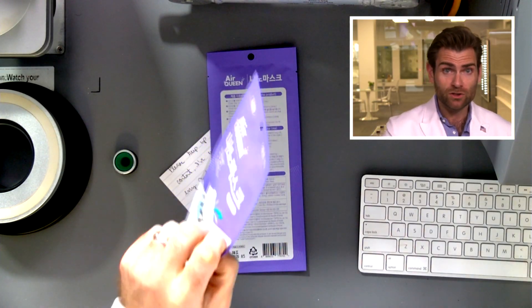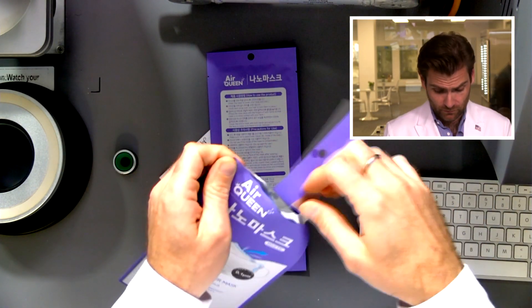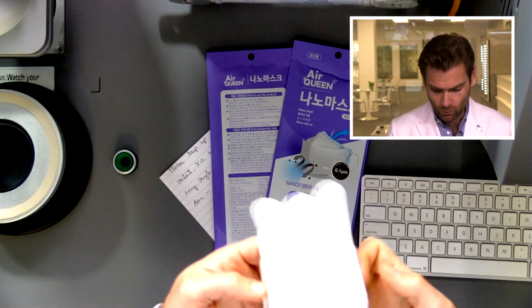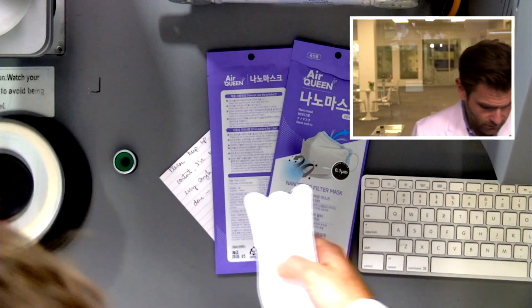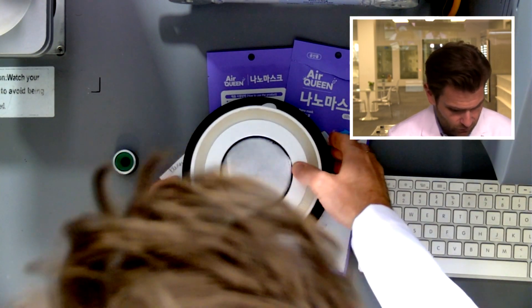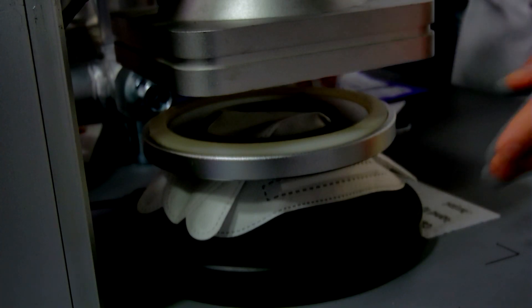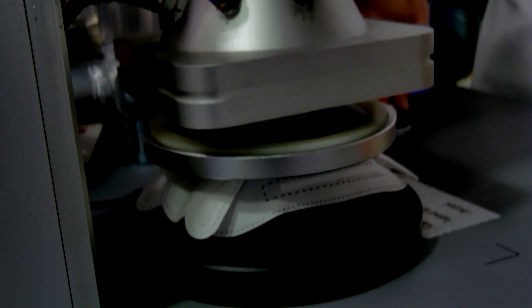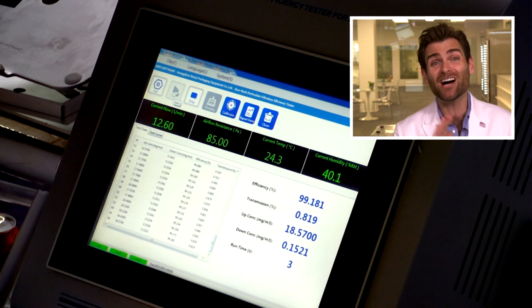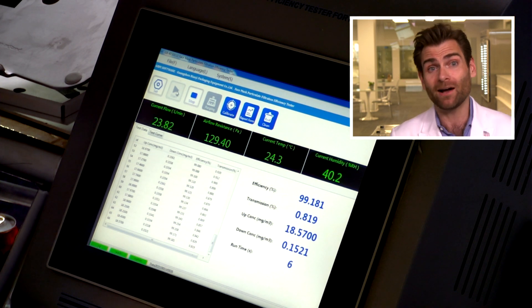I'm super excited to test the Air Queen mask today. So without further ado — that's how you pronounce that word, by the way — the Air Queen is a very popular, well-known mask, probably the brand name of the KF94 format, which is one of my favorite formats. Good branding, good name recognition. This is a PFE machine — particulate filtration efficiency — using the NIOSH test. Check out that link if you want to know how it works; it's basically the same test used on an N95.